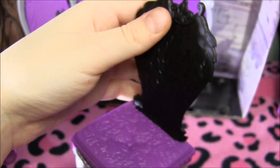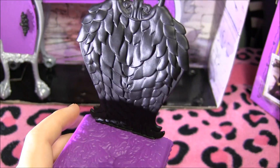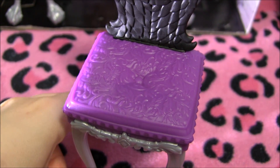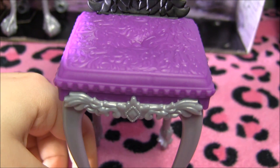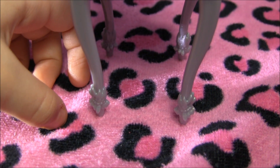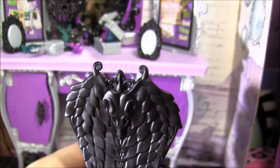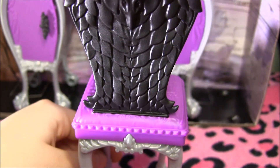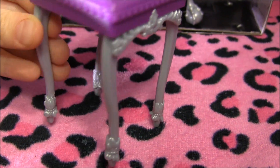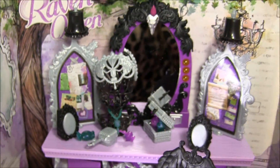And the chair is really cool too. By the way guys, leave your favorite part of the playset in the comments. It has like crow's wings at the top — check out the seat. And when you turn it around, there's another one of those goat's heads.